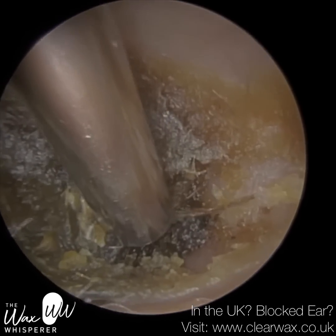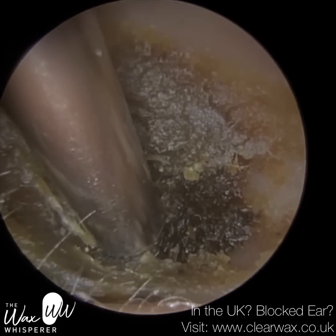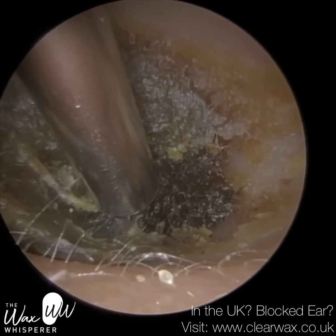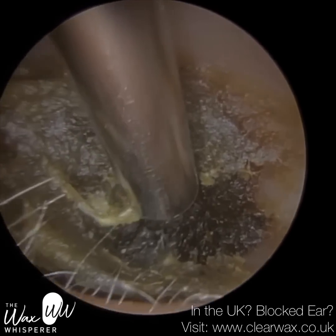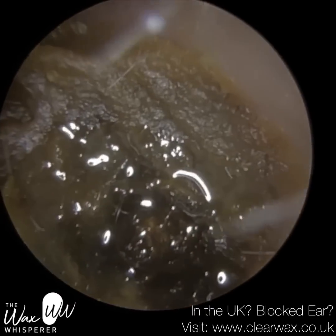I'm just using the fine-end suction probe here to delicately try to peel away and lift this impacted wax and skin off the canal wall. Now when it's impacted like this, it is strongly adhered to the ear canal.